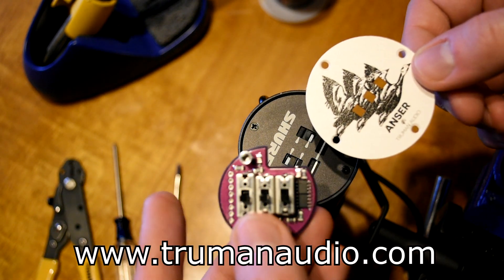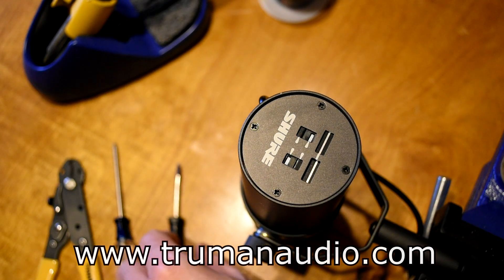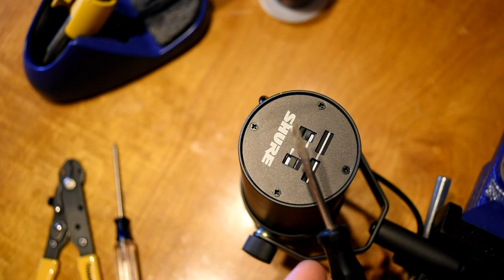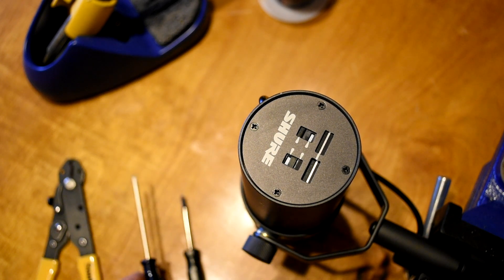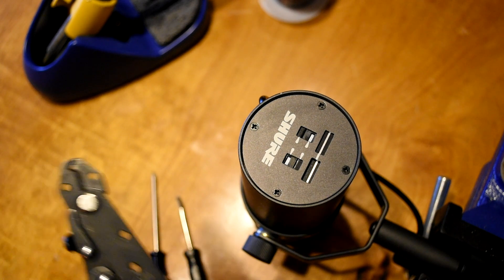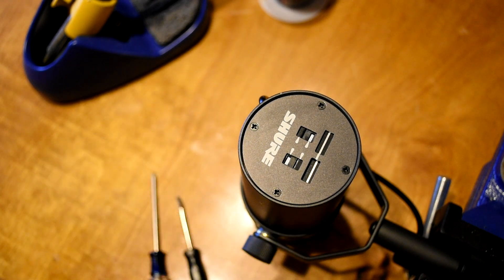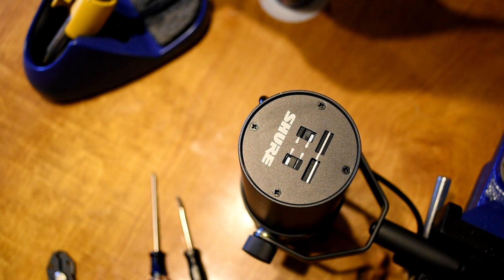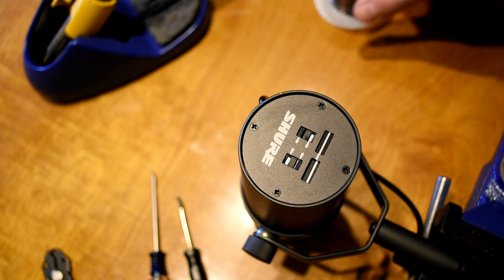There are only six wires that you need to connect, so it's pretty simple. Some of the tools that you're going to need: a small flathead screwdriver, a small Phillips screwdriver, and some wire cutters and strippers — I have the combo set here. You're also going to need a soldering iron. This is my Hakko soldering station, and some solder. So let's go for it.